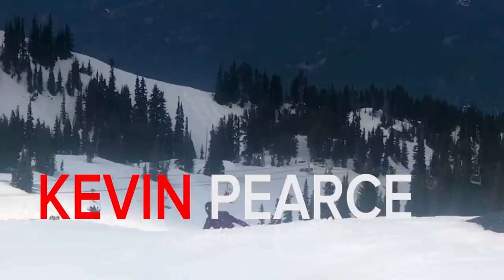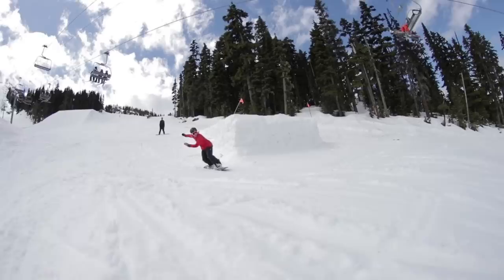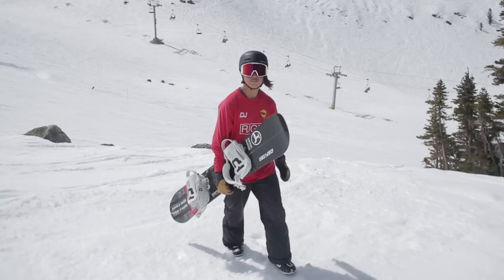My name is Kevin Pearce and I'm a snowboarder in the Whistler, British Columbia area. One of my favorite tricks in the world is Miller flips, and I get my friend David Jones to teach you how to do them.